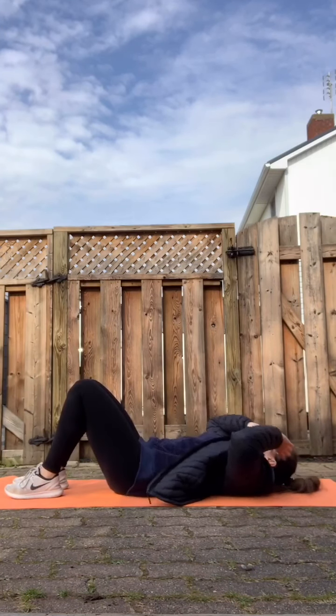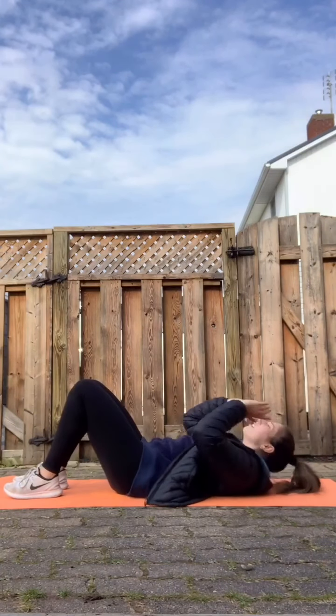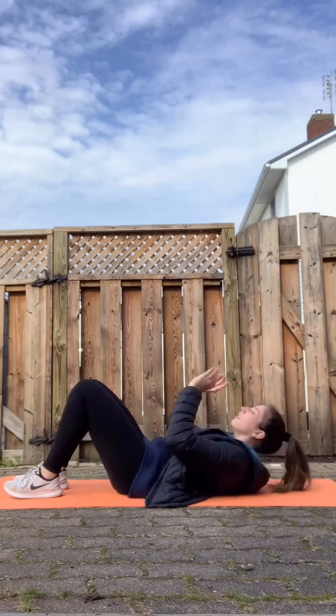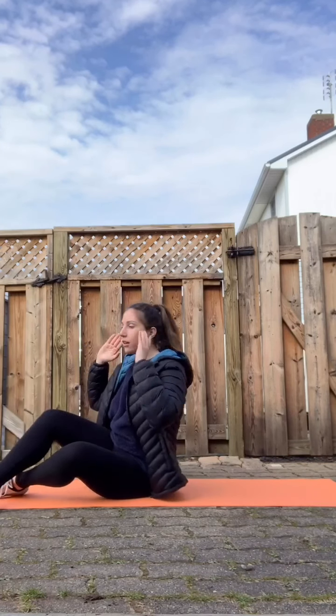One, two, three, four, five, six, seven, eight, nine. When you're doing that exercise, make sure you're not putting any strain on your neck. You're not leading with your neck — you're trying to get your chest and your upper back off the floor.